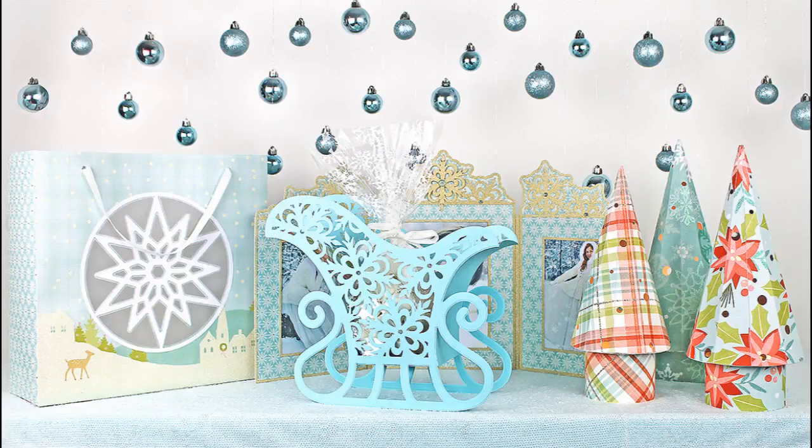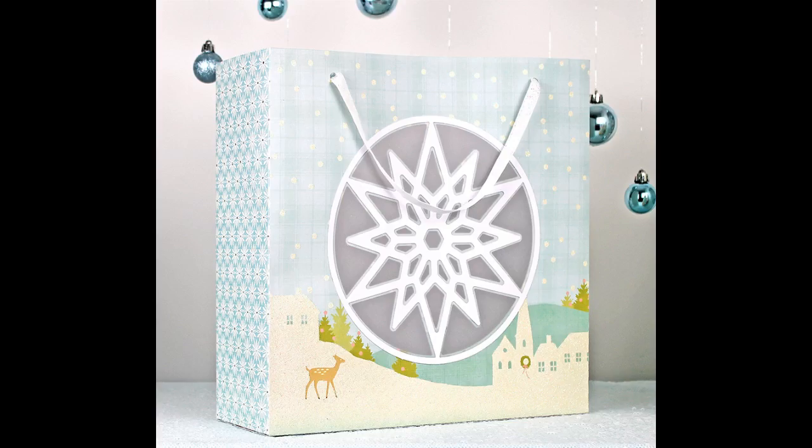Hi, this is Bird from Bird's SVGs. In this video we're going to be putting together the snowflake window gift bag from the Home for Christmas SVG collection.